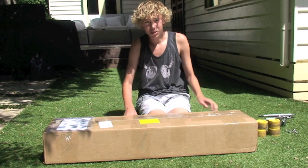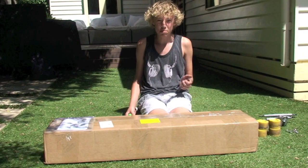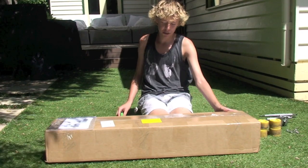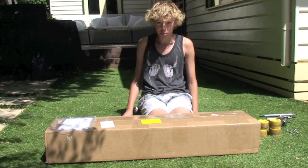Hi, it's Liam from DFA Longboarding. This is going to be an unboxing and a basic preview of the Apex 40 double concave.